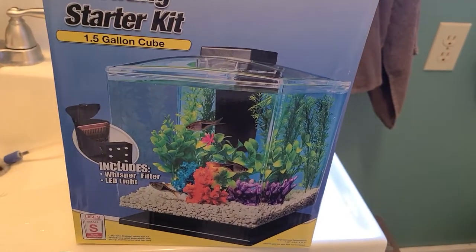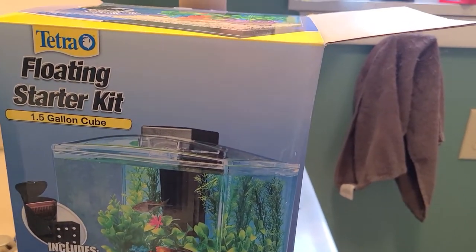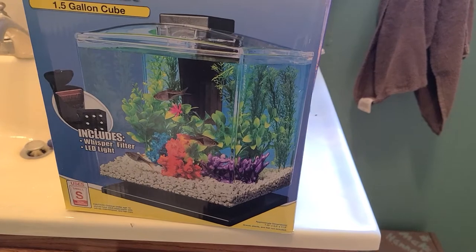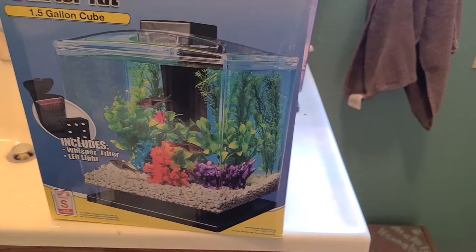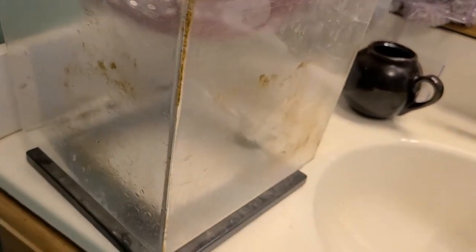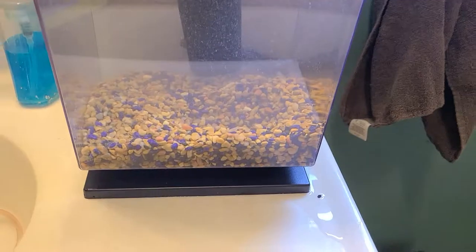There was nothing wrong with it, but I bought a new one today because we have such hard water at my house that it just crusts everything and gets everything all calcified and it's really gross. I've scrubbed it as much as I can, so I decided to just transfer my fish out of my old tank into my new tank that is literally the same thing.